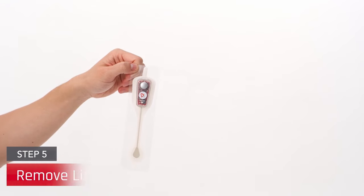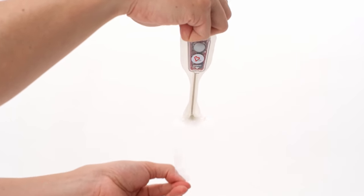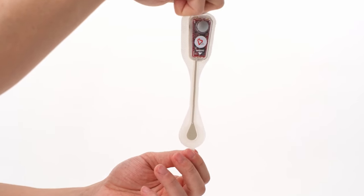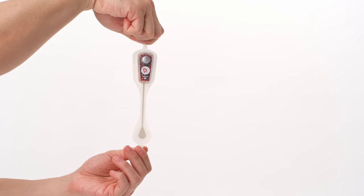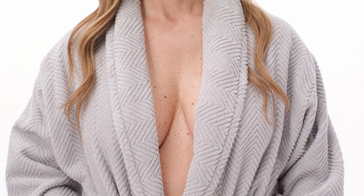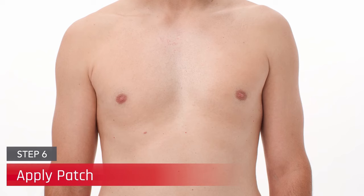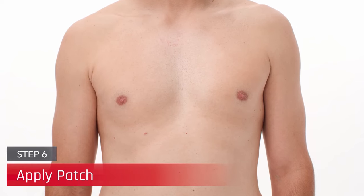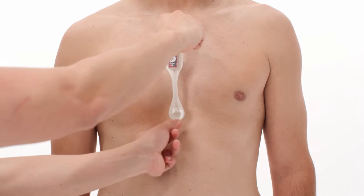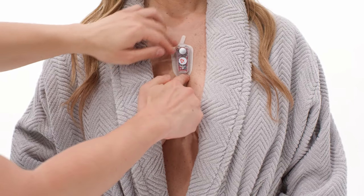Gently peel the liner from the CAM patch by grasping the tab at the top of the device and peeling downward. Handle the CAM carefully by holding on to the top and bottom tabs, ensuring the patch road does not fold over on itself or come in contact with anything other than the patient's sternum. Prior to applying, ensure the chest is completely bare and free of clothing to optimally place the CAM patch. Locate the xiphoid process at the bottom of the sternum and apply the CAM to the patient's chest with the bottom part seated over the xiphoid process.